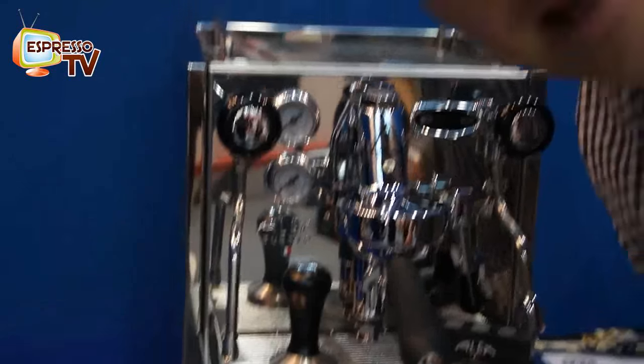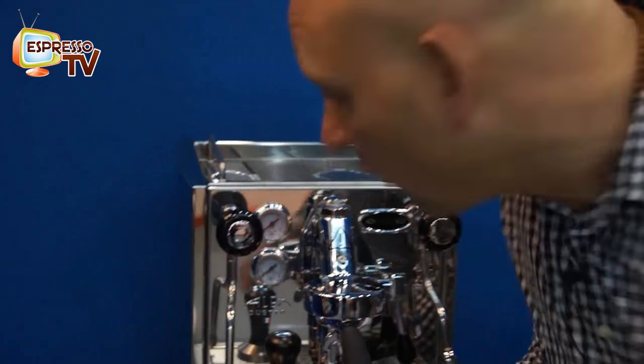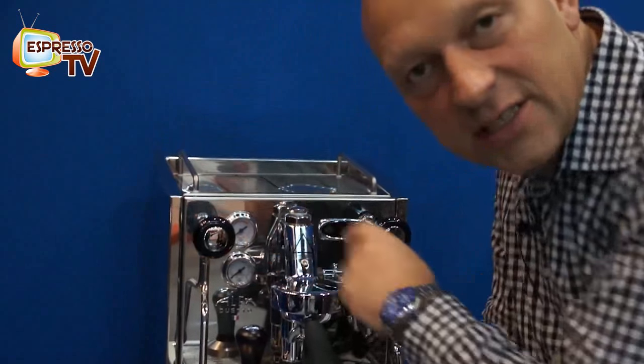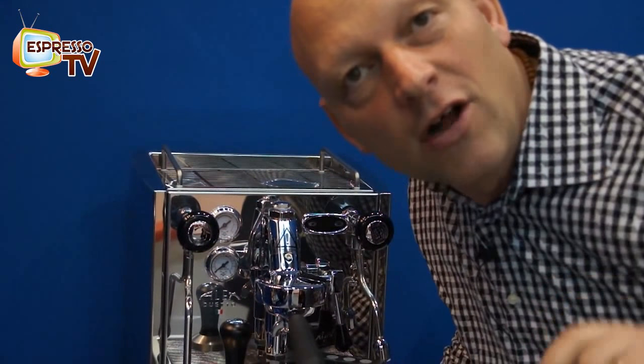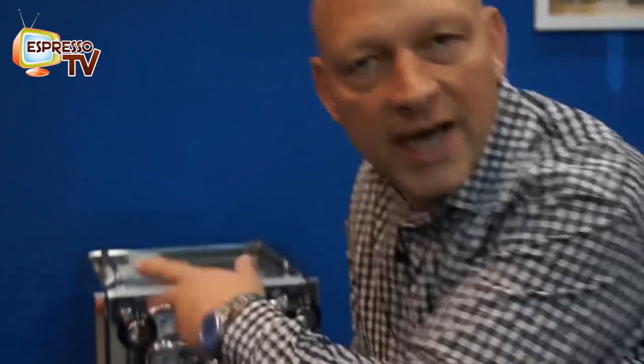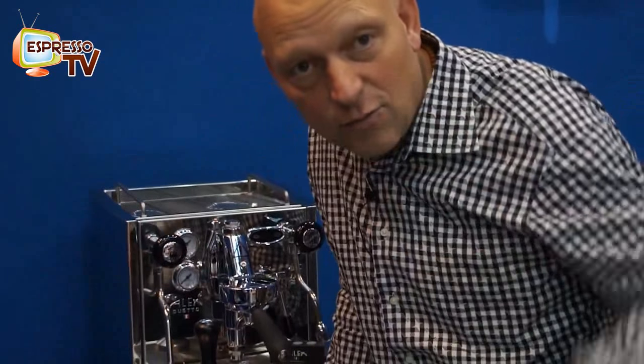All the knobs you see here, which are now made of rubber or plastic, can also be replaced by wood — I've seen it personally, it looks really cool, but it's not here at the exhibition. You can also get them in white or red plastic, but I like the wood option very much.